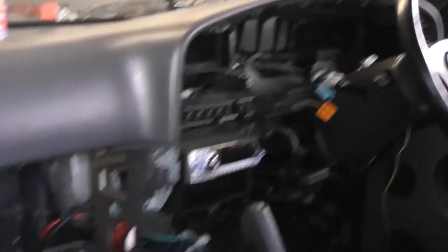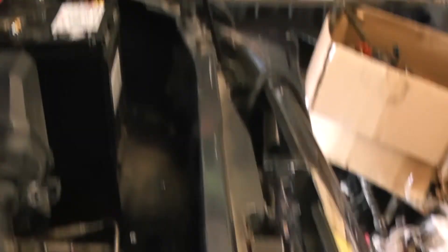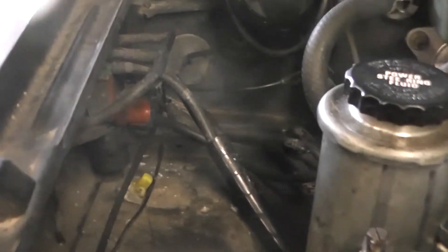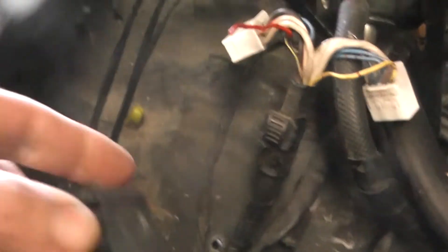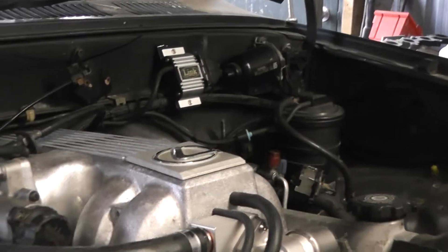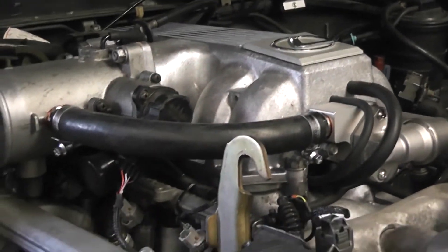Still to do: build a loom for the standard computer to run the transmission, make the dash work, put the fuse box back which normally sits there with the loom that runs across, rebuild the loom across the front of the vehicle, and modify the fuse box to make these things work. But good progress — I'm super happy that it's up and running and looking like this.